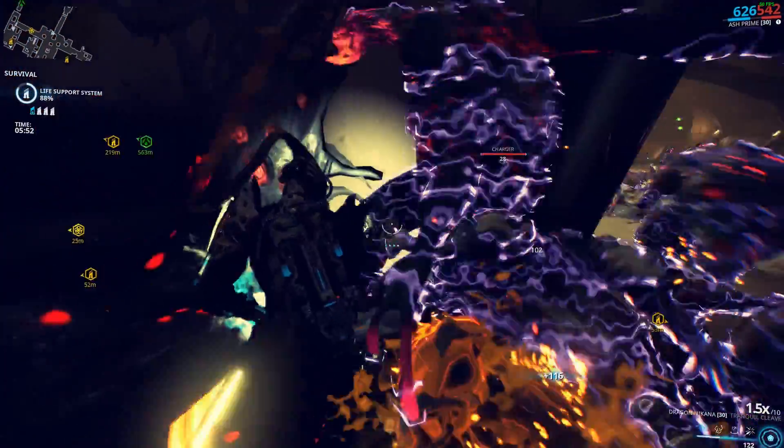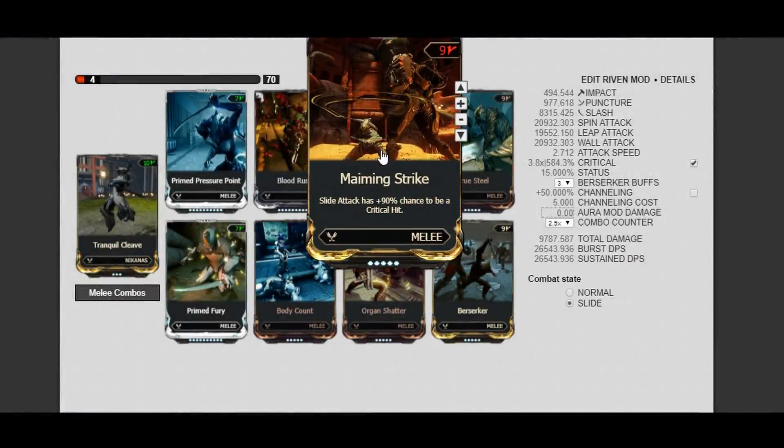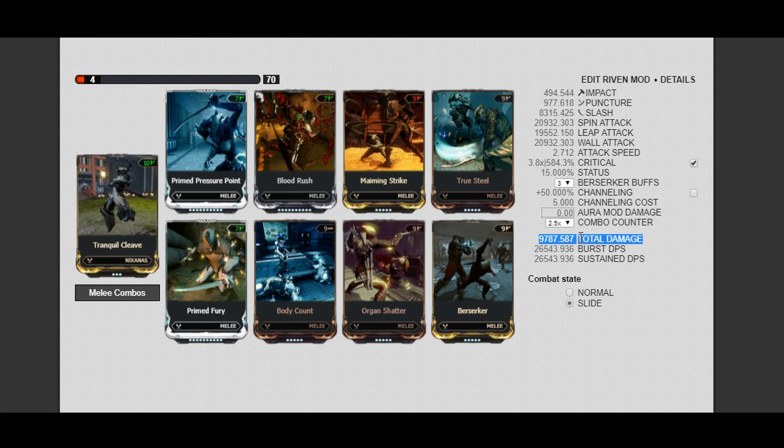Now before I wrap up with the mods, let's go back to the super speed crit build once more and replace Buzzkill with Maiming Strike. At 2.5x combo, you're dealing 26k in sustained DPS. And just look at that crit chance — it's numbers like these that make me kinda doubt if these calculations are even correct. Keep in mind that all of this is taking into consideration that you'll be doing slide attacks 100% of the time, not the usual button smashing. While it is easy to slide around and hit enemies with the Dragon Nakana once you're used to it, these numbers are kinda unrealistic. Still, that crit chance though.